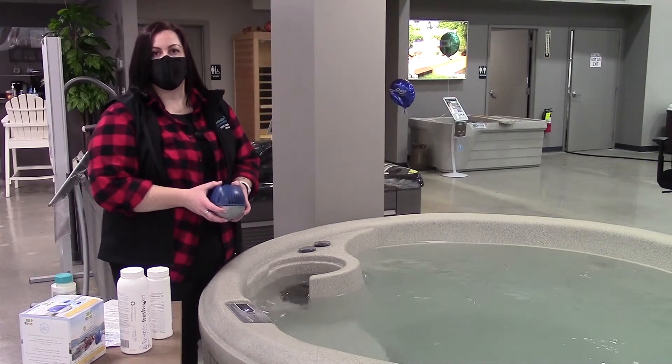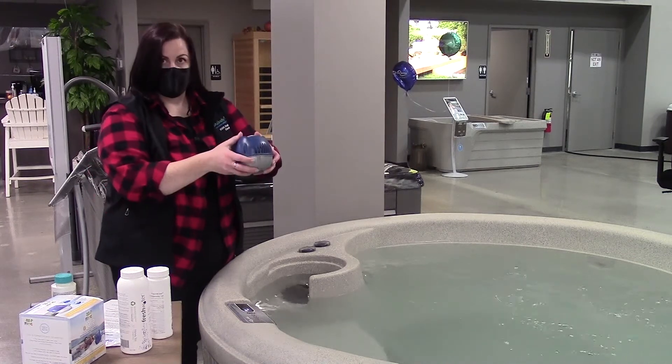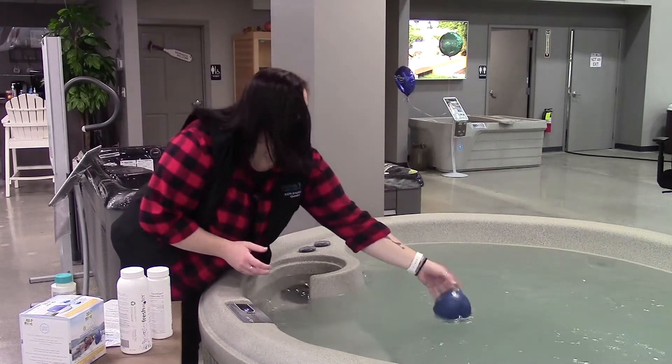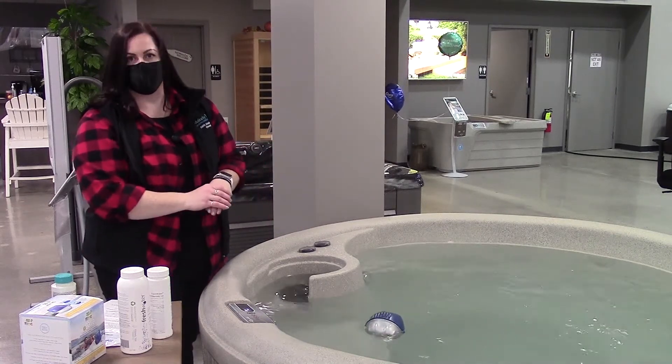Now that we've got our alkalinity, pH, and calcium levels correct and we've added our jumpstart, I'm going to go ahead and put the Addy's ball into the hot tub. You're just going to let it float and it's going to hang out in the water of the hot tub, sanitizing your tub for you.